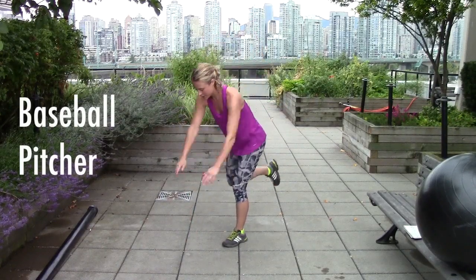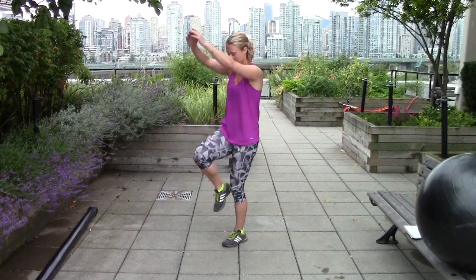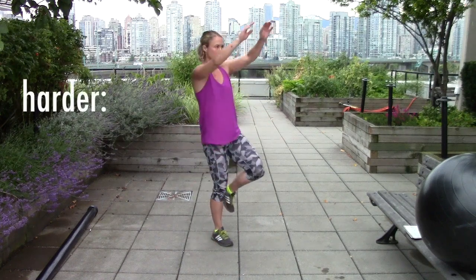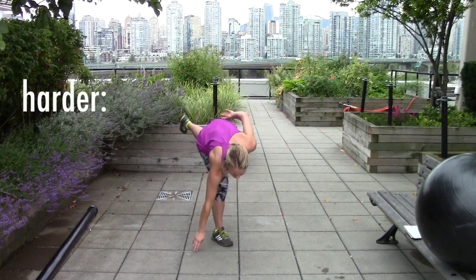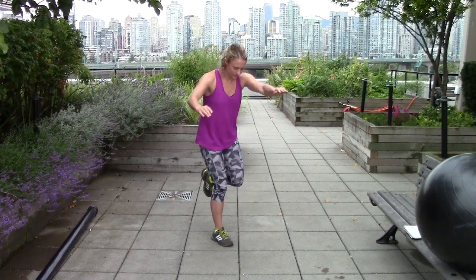With the baseball pitcher exercise, you just stand on one leg and make a pitching motion with your leg and arm. To add a challenge, you can do this in an around-the-clock fashion — go from the nine o'clock position around to three o'clock and back around again — and do that with both hands.